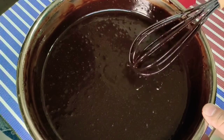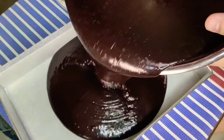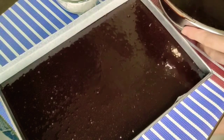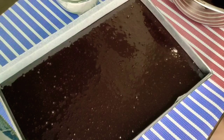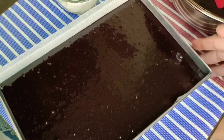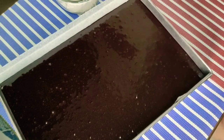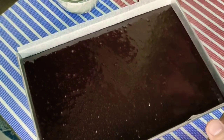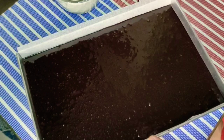So I have here our batter, and then itatransfer na natin siya doon sa ating rectangular pan — at least three-fourths full. Kung meron akong natira na sobra, pwede siyang gawin na loaf o cupcakes — hindi kaiangan na dito lang sa rectangular pan. Ibi-bake natin ito for about 45 minutes to one hour in a preheated oven at 325 to 350 degrees Fahrenheit, or 170 to 177 degrees centigrade.